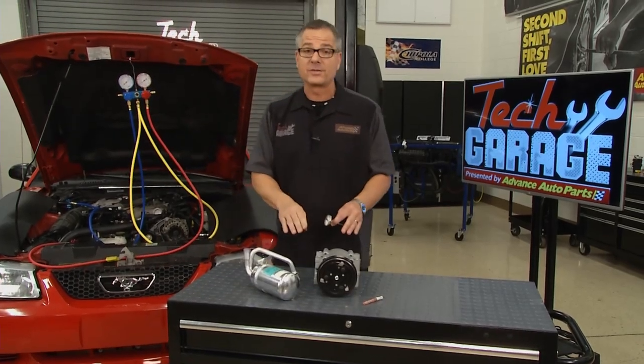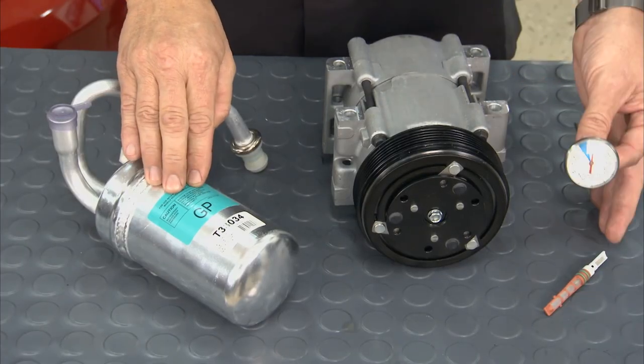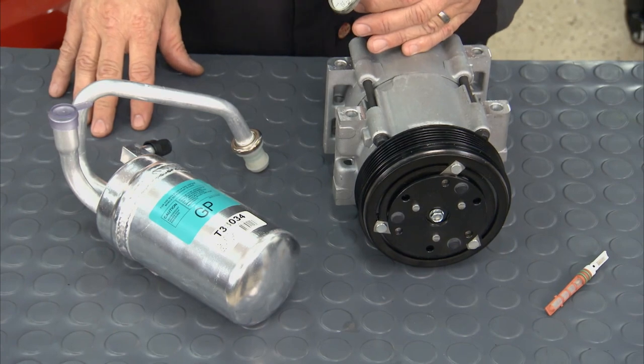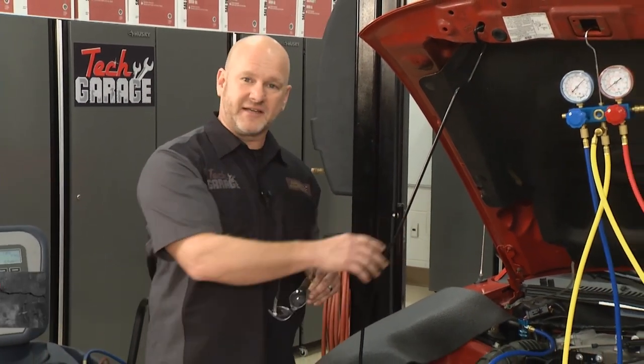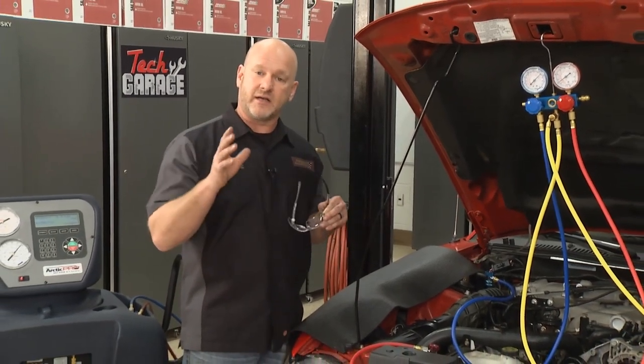So in this show, we're going to put a compressor on. While we put a compressor on, we're going to have to put the accumulator and the orifice tube in as well. But before we do any of that, it's imperative that we recover the refrigerant out of the system. We're going to show you exactly what you need to do in your driveway. These are a fancy set of gauges and fancy tools, but truly we're going to package this up and show you how you can do it.